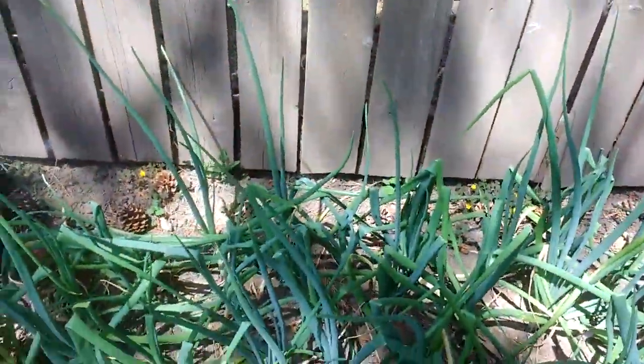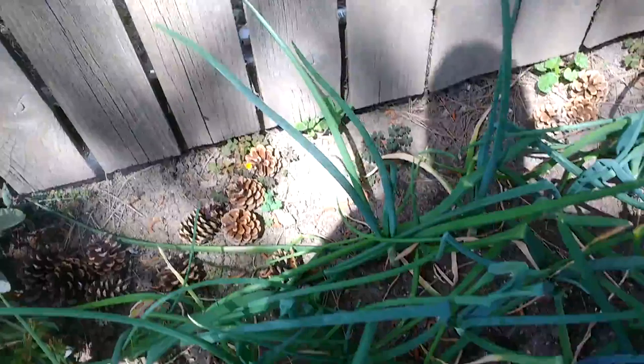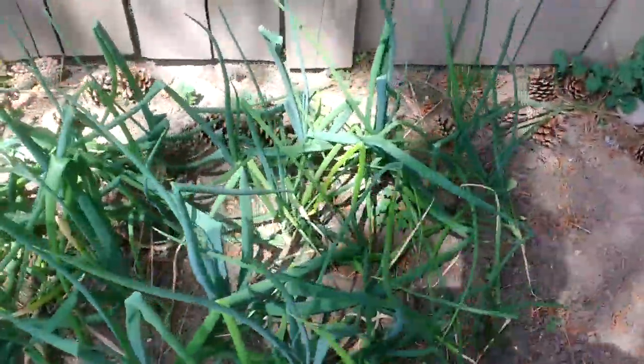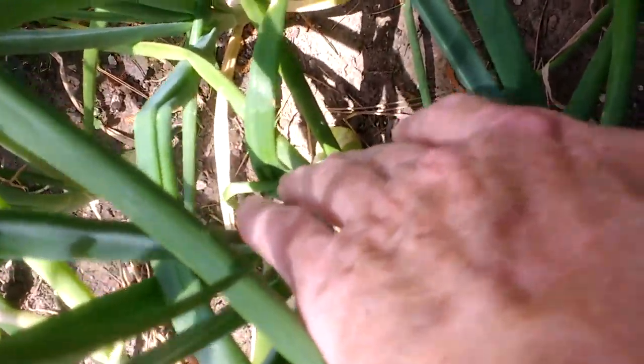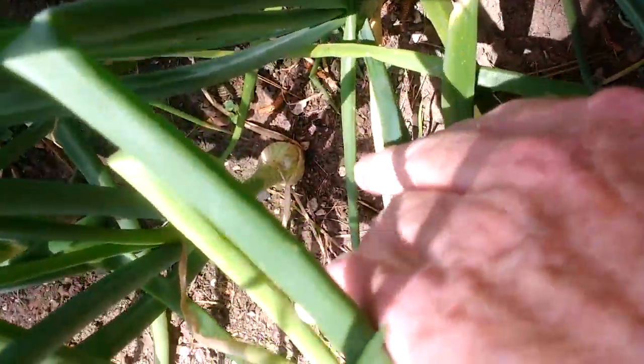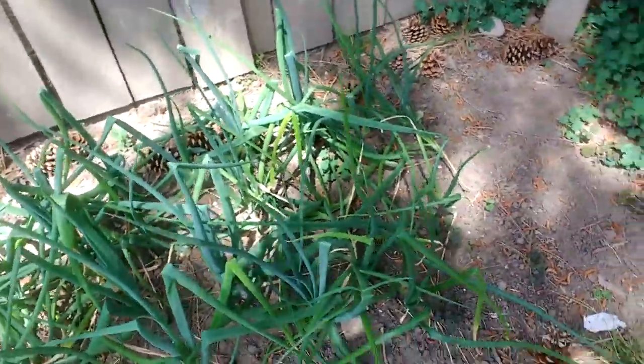They say you should trim your onions to get huge bulbs. In my case, the tree directly above us is pelting the onions with pine cones, and I think it's having the same effect. So I'm not going to hurt the onions any more than that. You can see quite a bit of growth here — on this onion there is a bulb forming right down there. That one and that one are bulbing, and if I go down the line you'll see more. I've also got a few weeds that need to be taken out.